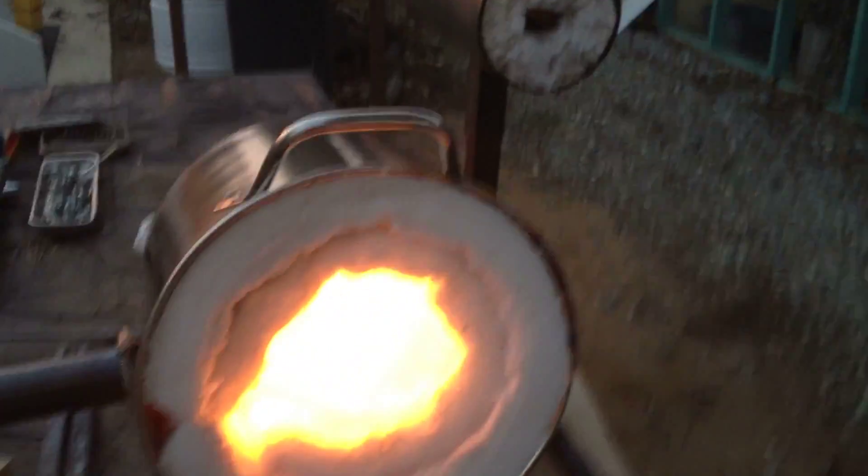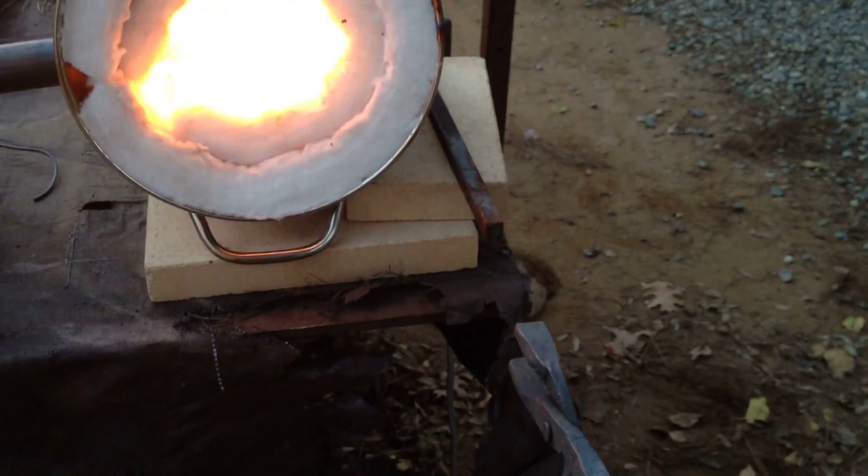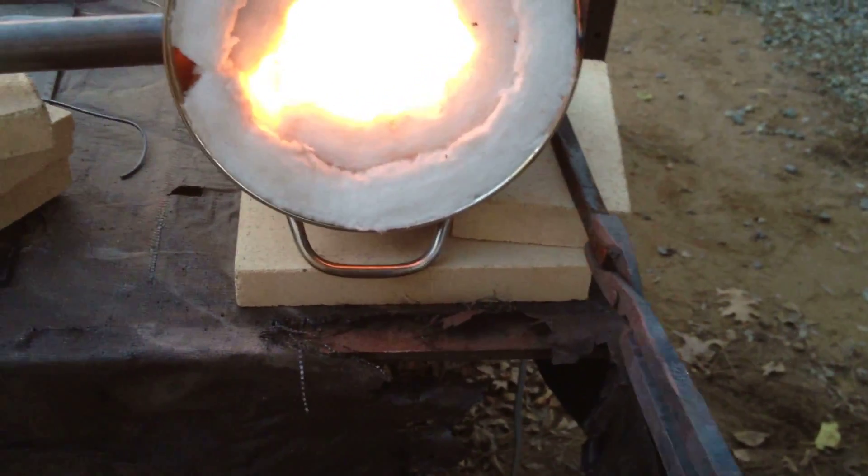That's just an 8 quart stock pot that I picked up at a dollar store for about $10 actually. Got a half inch rod here. Stick it in and heat it up — it doesn't take too long.